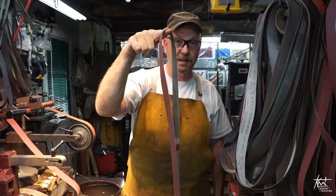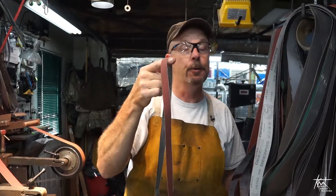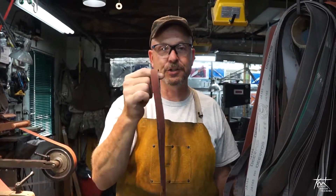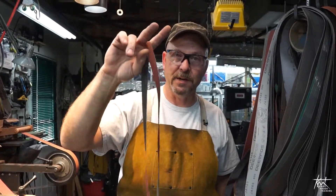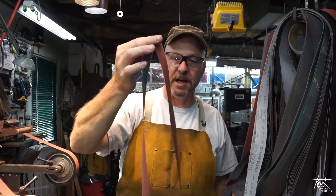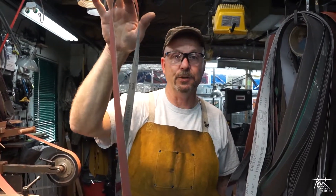Even half this belt width will run on any slack belt attachment, provided the grinder's tracking is correct. So just a quick little tip there that'll save you some money, save you some time, and hopefully you can make that useful.